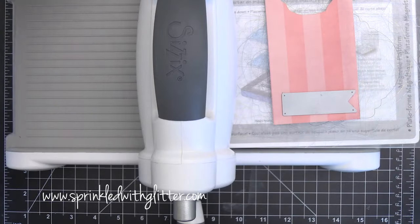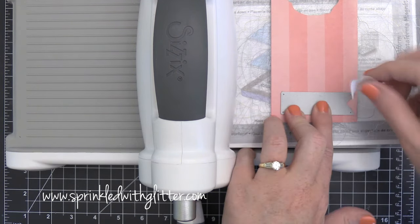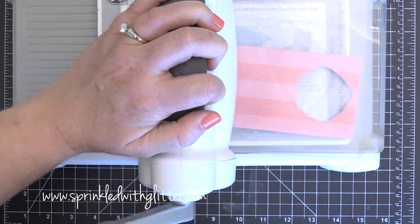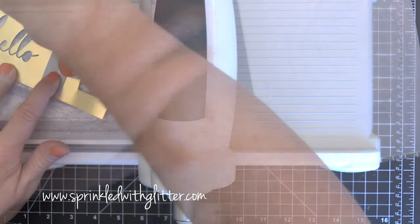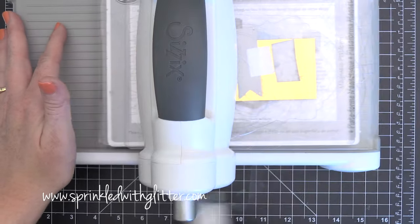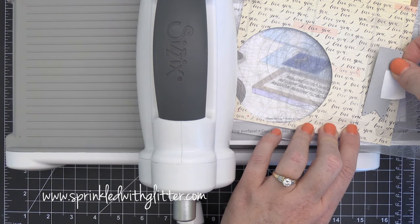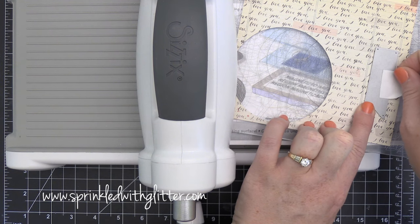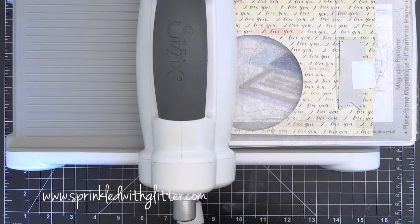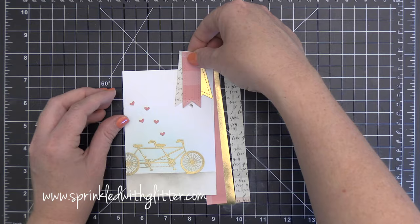Now I'm taking some patterned papers and trimming them down. You saw me use that metallic cardstock — that's quickly becoming one of my favorites. It's from a Tim Holtz 6x6 metallic paper pad. I'm using that same stitched banner shape to cut some different patterned papers: that same pink, this gold, and for the third banner I'm using this I Love You patterned paper from Maggie Holmes — I believe it's the Style Board collection, linked below and at my blog. I just felt this I Love You paper really reinforced the wedding theme and love theme with the tandem bike and little hearts, and the colors worked out really well too.